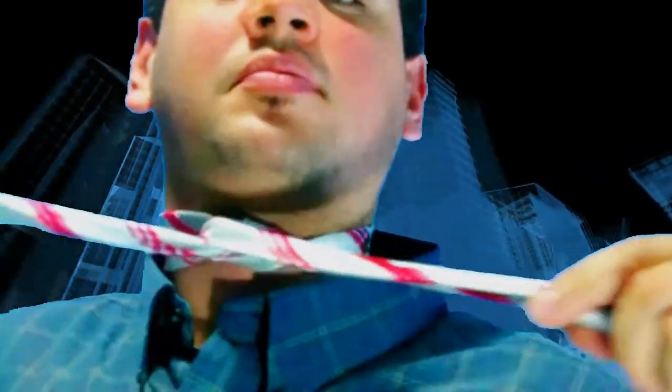Get it over here, like this. Then you go over here. Then you go over here. Then you go over here.